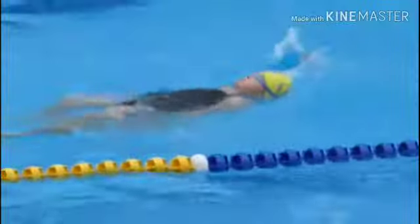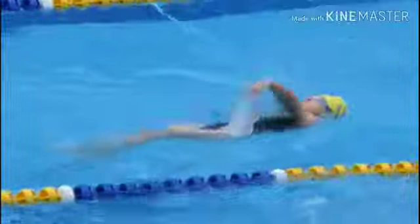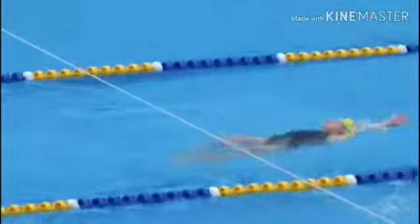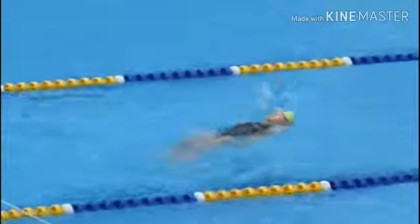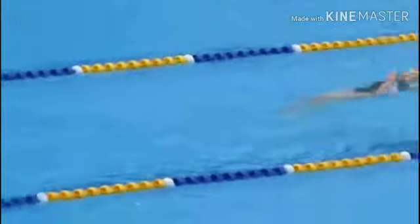Let's start my swimming lesson now. I will teach you how to do breaststroke. You need to move your arms and kick the water like I did in the video.